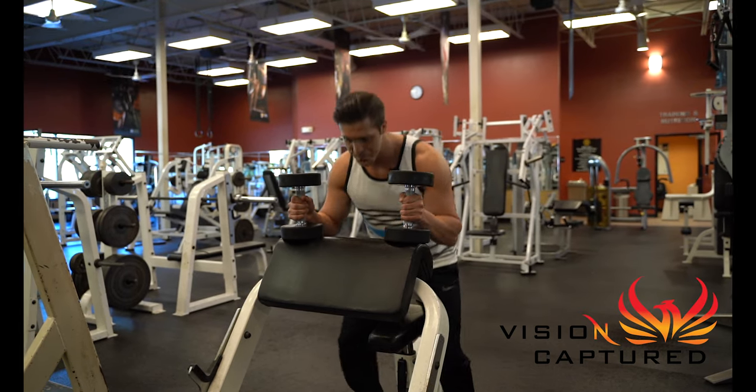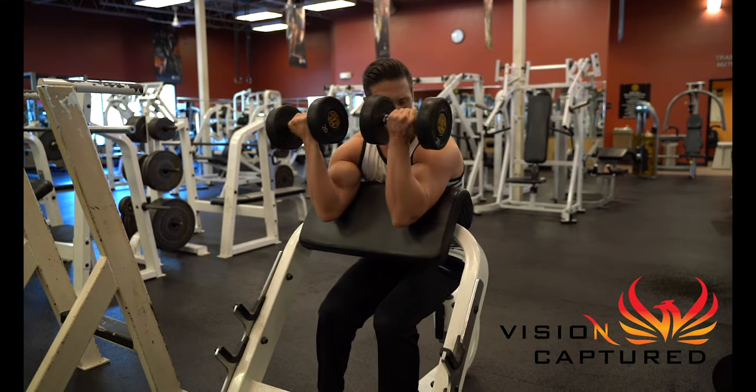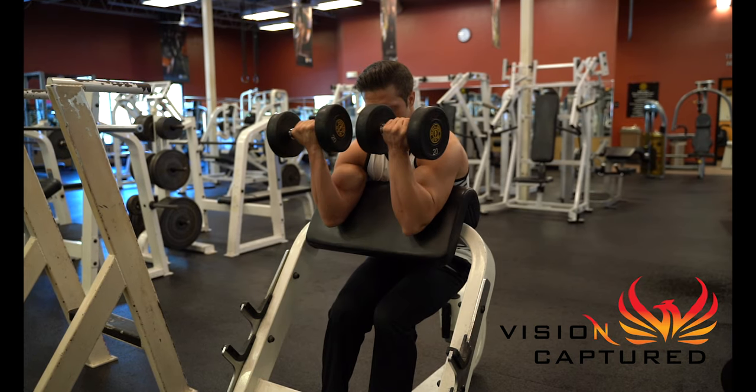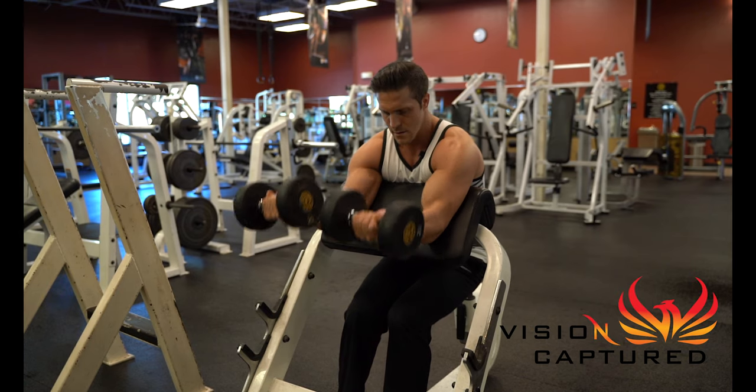I'm going to demonstrate preacher curl. Get yourself in position, have your elbows sitting right here. Full extension, come back up, curl to the top of the shoulder — you don't really need to hit your shoulder.